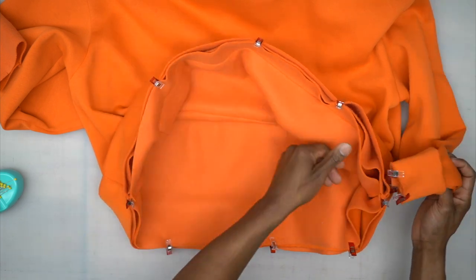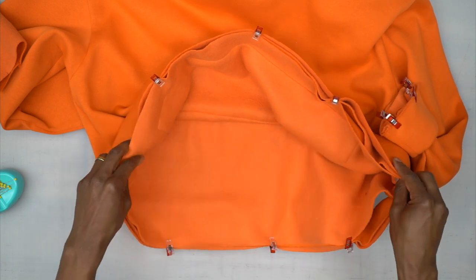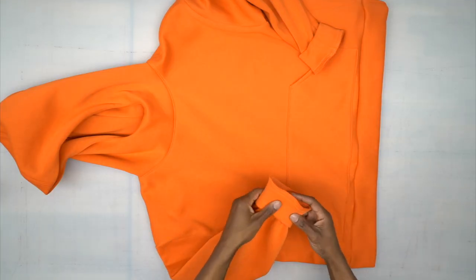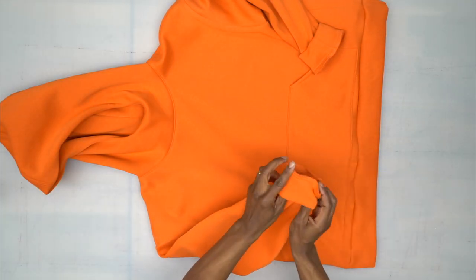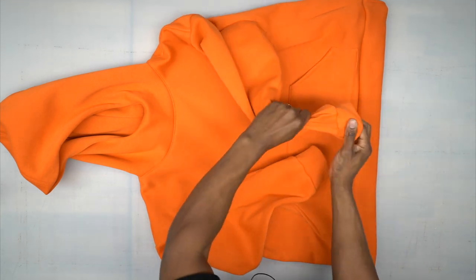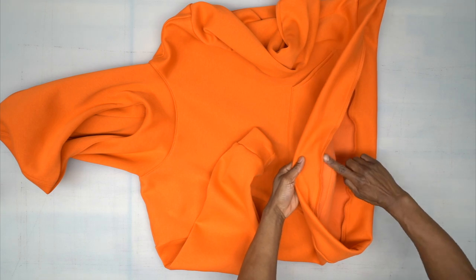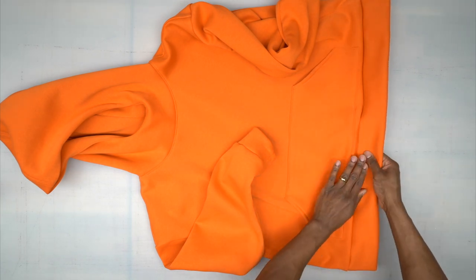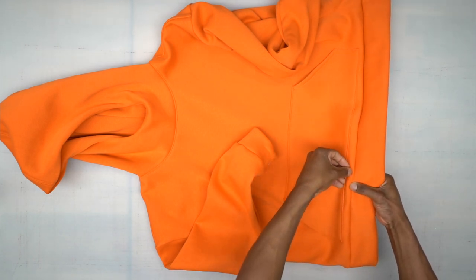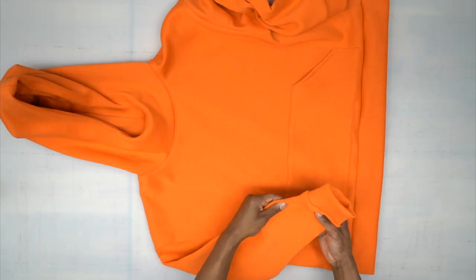Stitch both sleeve bands and the bottom band all the way around using a five-eighths inch seam allowance. Back from the machine — serge off the seam allowance. Turn the bands down on both sides and press. For the bottom band, press the seam allowance up, then top stitch a quarter inch away from that seam all the way around. Once you do that, you're all done.